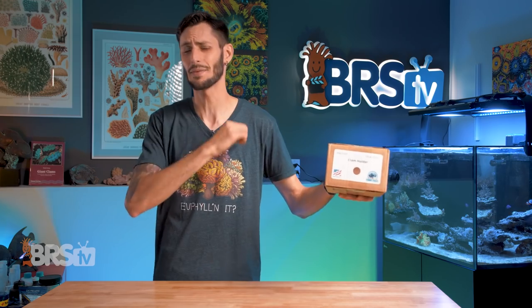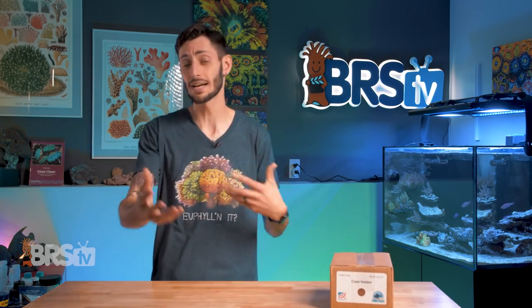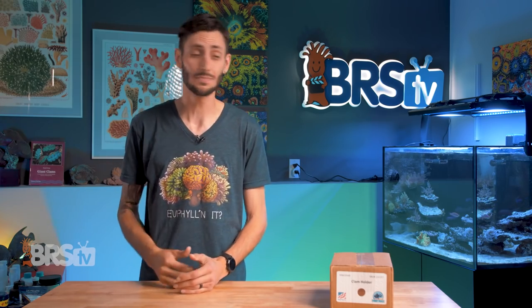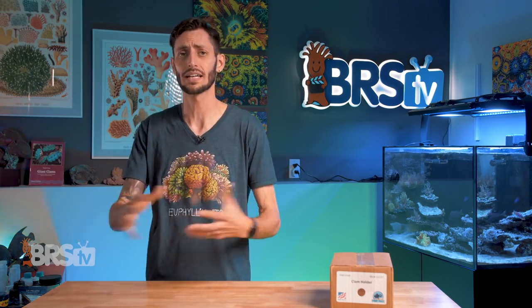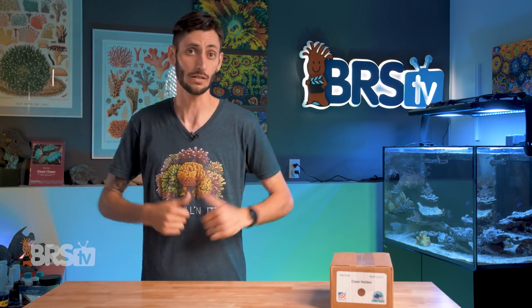Hey, Thomas here. Today we're going to be checking out a new product from Reef Racks, the Clam Jammer, AKA the Clam and Anemone Cradle. We're going to look at how this can help you keep your clam or anemone happy and in the place you'd like it to stay, as well as make it a lot easier to move around if you ever decide to relocate it. So let's get into it.